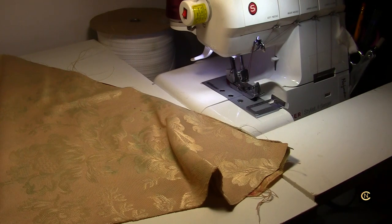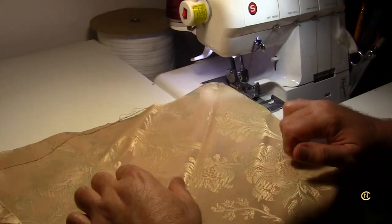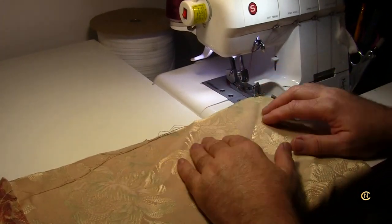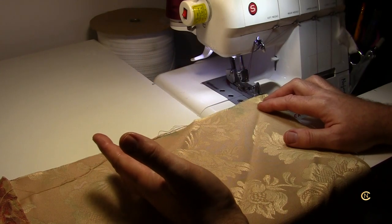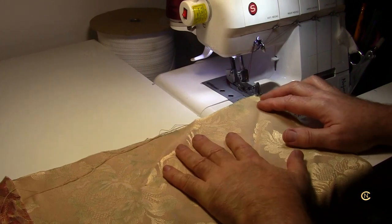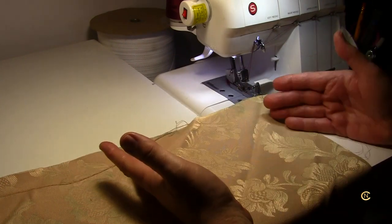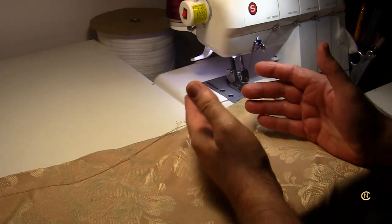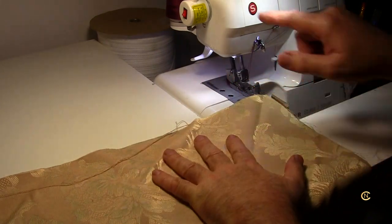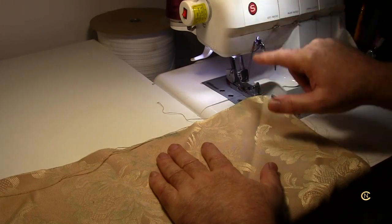I've demoed this before in another video but I want to show you again because I see so many newbies struggling. Please don't try to be Superman or Superwoman all in the first day. I had a gentleman message me asking what knob to set on his industrial sewing machine so it doesn't pucker. A sewing machine is not a coffee machine where you just press a button — there's so much to learn.